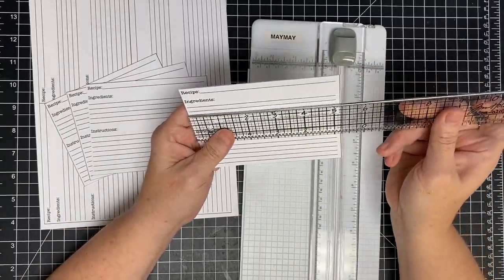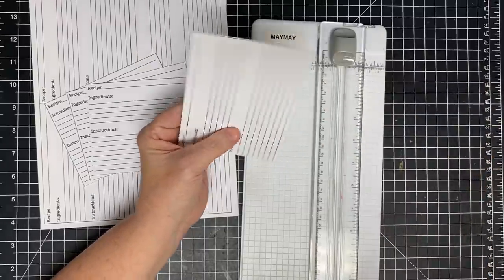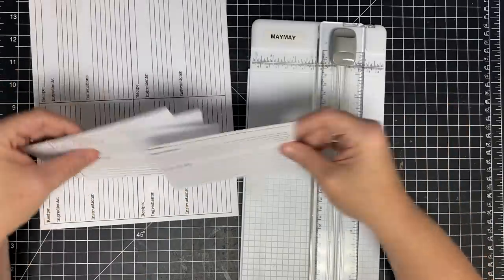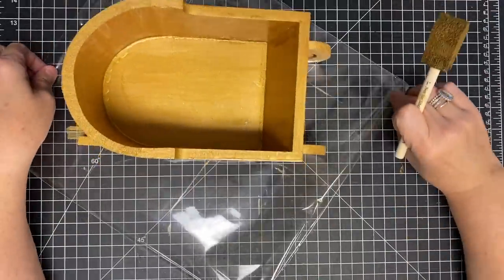Here's the recipe card - let me tell you the dimension. This guy is five and a quarter by four inches. Imagine that - five and a quarter by four - and it will work perfect in our little sleigh. I have printed 40 of them for myself, so let me cut them all out.